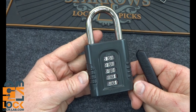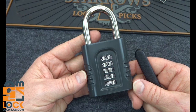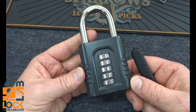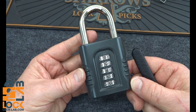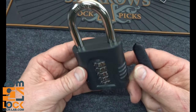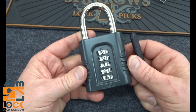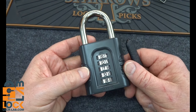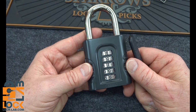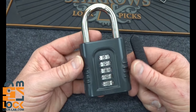You might remember seeing this lock once before. I did it in video number 970 way back in December of last year. Niels sent this lock in from Sweden. It is an ABUS 158-65, and it's number 8 on their security scale of 10. I showed you very quickly how these are very vulnerable to shimming, and I popped it open and considered that to be the end of it. But with some follow-up emails, that really wasn't the question that Niels asked. What Niels asked is: how do you decode this? So let's go ahead and talk a little bit about that.